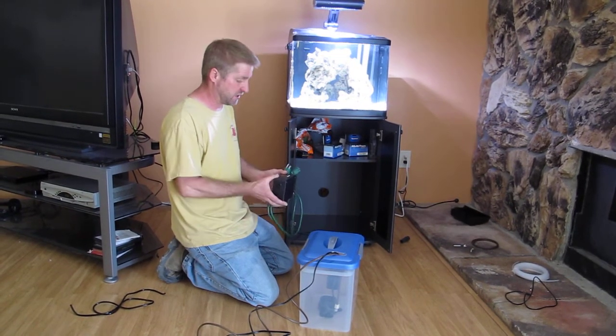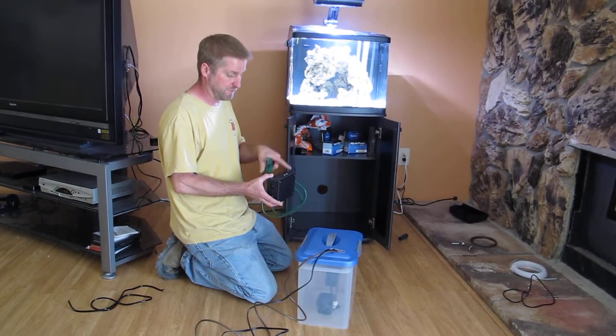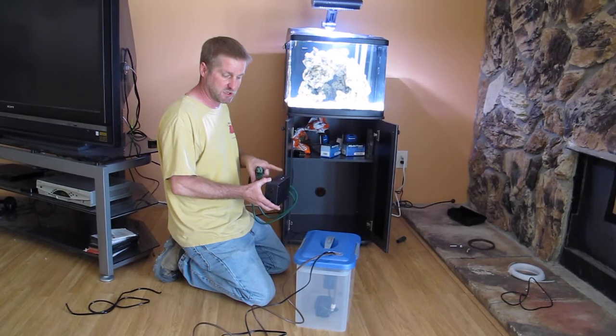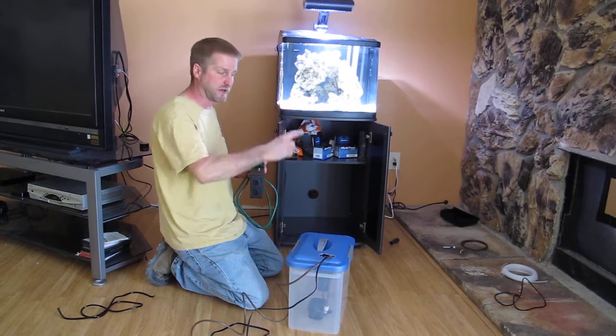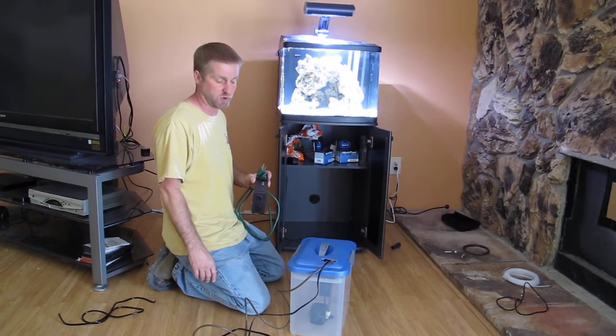So about $75 to build this system. And what it will do is, based on the level in the sump portion of the tank, it will trigger a couple of relays that will engage this pump and pump our RO/DI water out of the reservoir up into the tank. So we maintain a consistent level no matter how much evaporation we get.